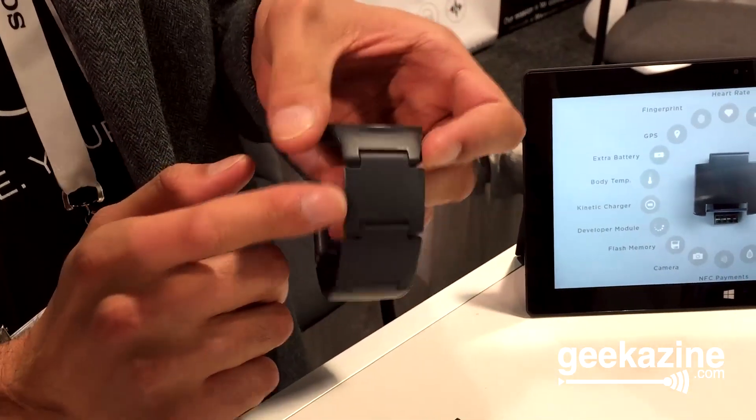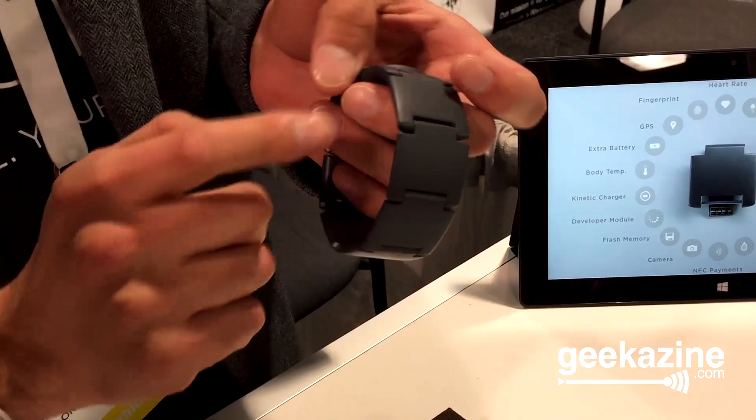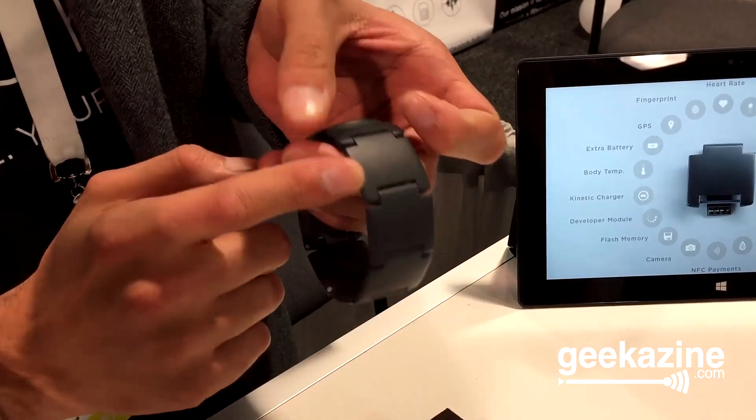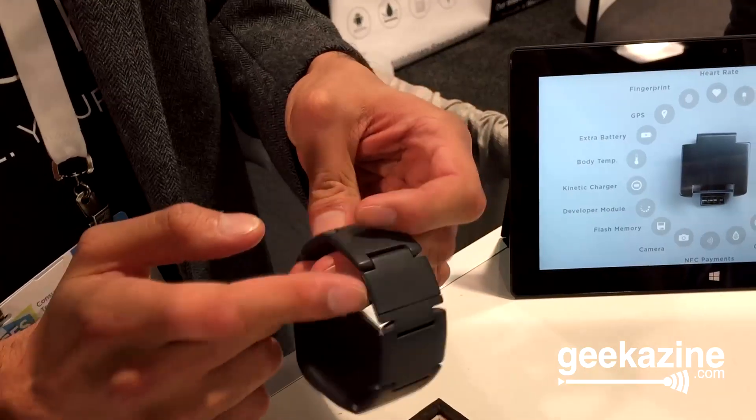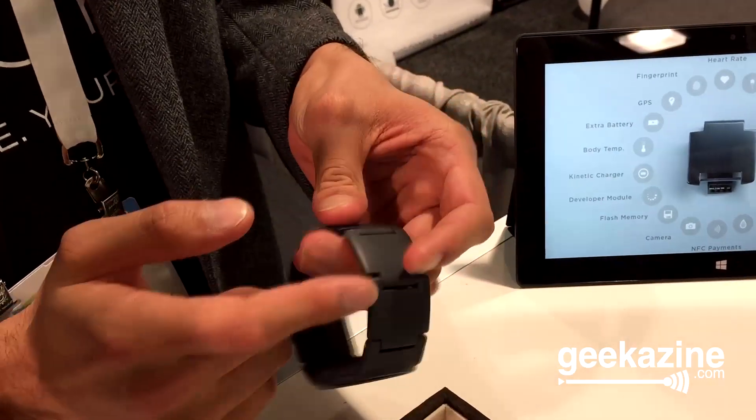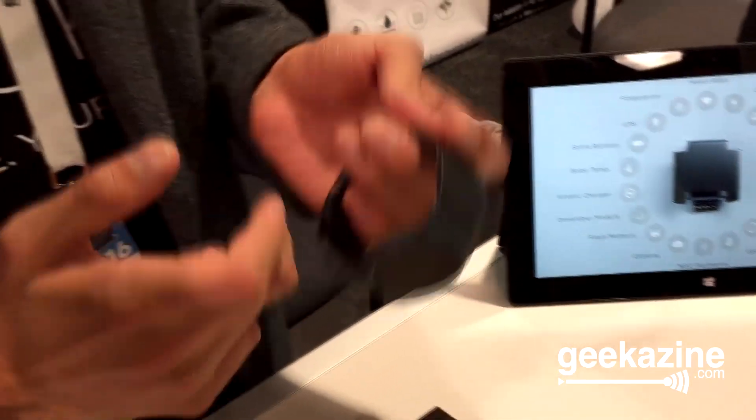We've got each module on the side. These modules form your wristband, and each module has a specific function — things like heart rate, GPS, NFC, extra battery, and the list goes on. We're launching with seven different modules, and we're constantly expanding the list of modules we have available.